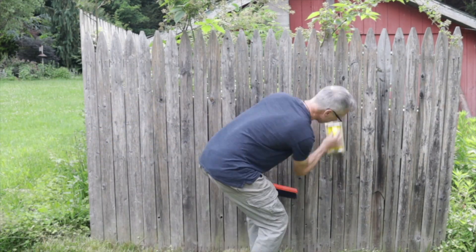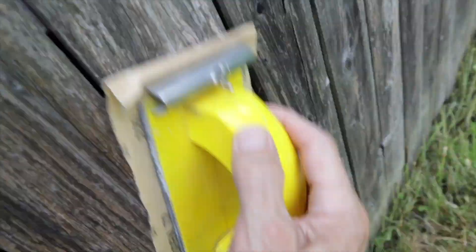We'll start by giving this old fence a quick sanding and then brush the dust off and we'll be ready for stenciling.